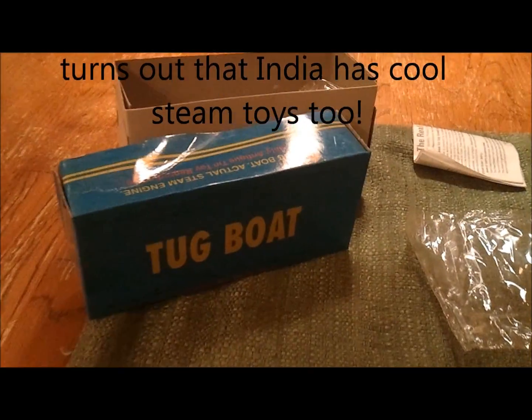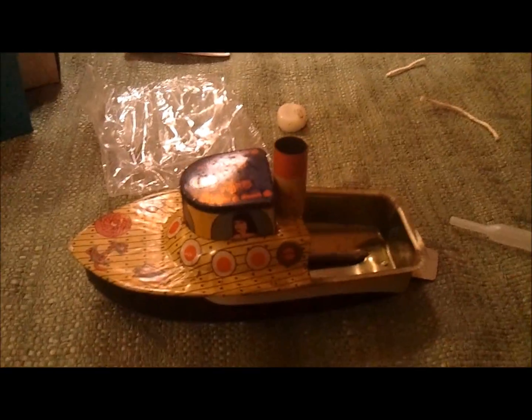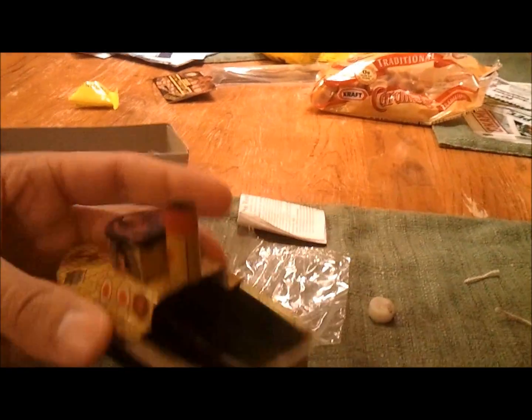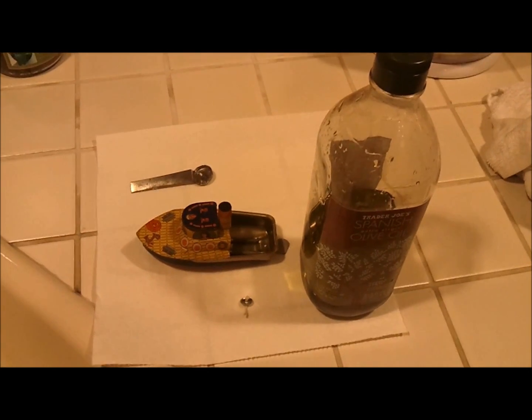I was looking for a toy in India and couldn't find one, so I found this one on eBay that was made in India. I'm going to try it out — it is a tiny boat steam engine. They made them for a long time, but according to the instructions on this one it has a website, so I'm assuming it's not too old. I'll give it a shot.